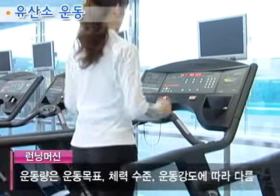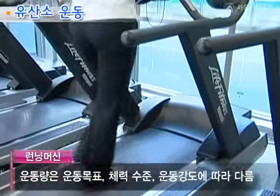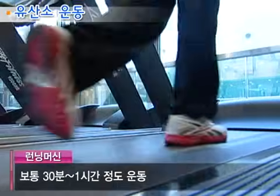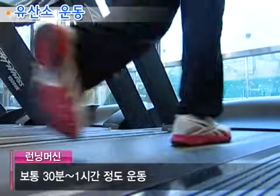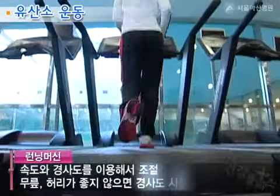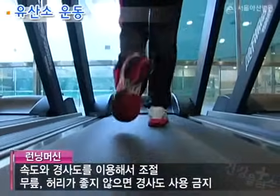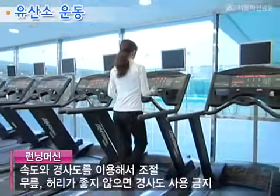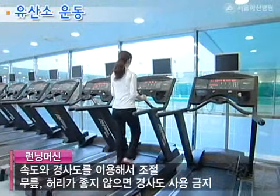러닝머신을 몇 분 정도 해야 하는지는 운동 목표, 체력 수준, 운동 강도에 따라 달라지며 대개 30분에서 1시간가량이 적당합니다. 또한 운동량은 속도와 경사도를 이용해서 조절하게 되는데 무릎이나 허리가 좋지 않을 경우는 경사를 사용하지 않는 것이 좋습니다.